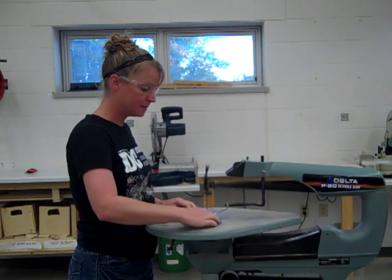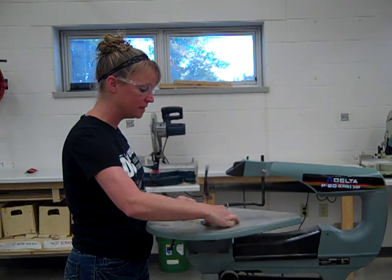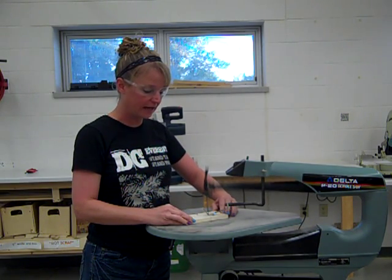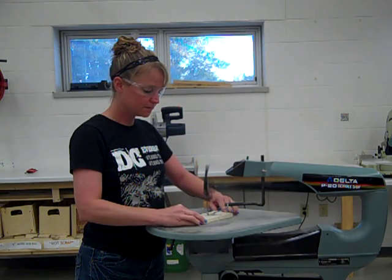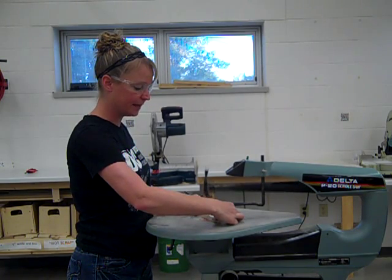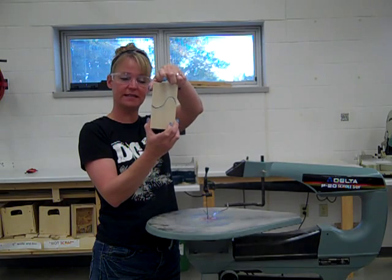I'm going to go ahead and turn this on, and I'm just going to follow along my pattern line. You might need to adjust your hands for where you're going to cut. Go slow — don't force your material into the blade. The blade does all the cutting. Watch where your hands are at all times. And when you get to the end, don't force it out — it'll simply cut it for you. Take your piece out, turn it off. You can see I just cut really nice sharp corners like so and they fit together.